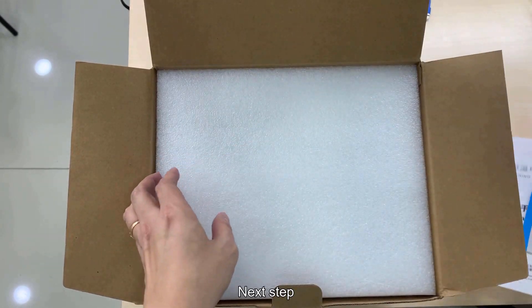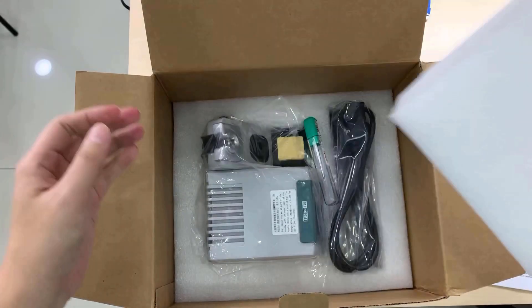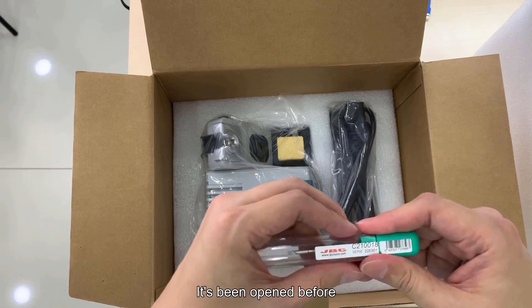All right, so the next step. By the way, this one is not included - oh, it's been opened before.